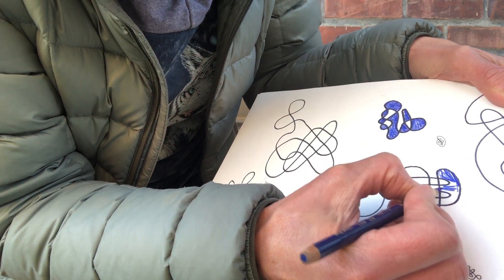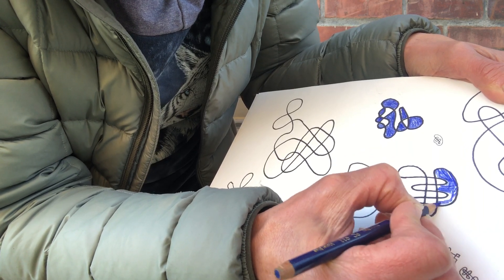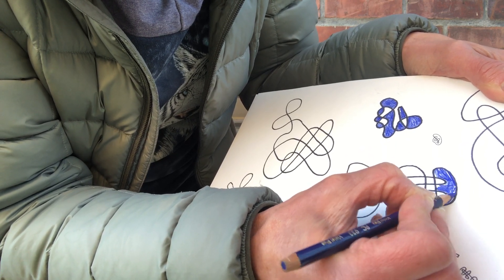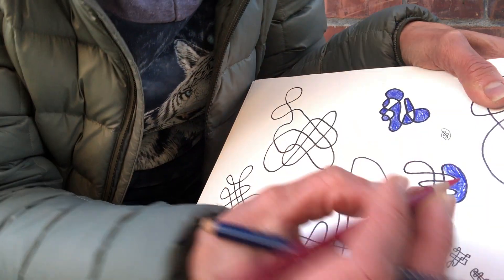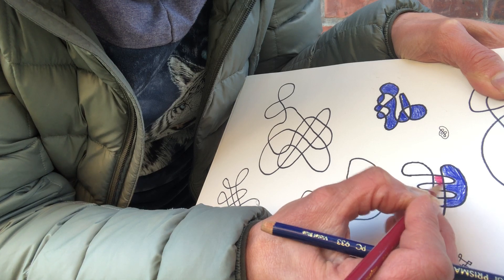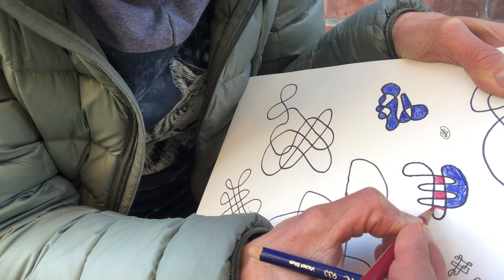You can use different colors for the shapes. I just picked a kind of magenta. Still going for the checkerboard.